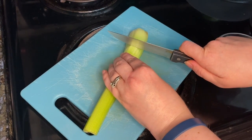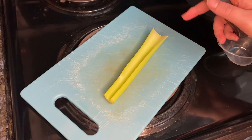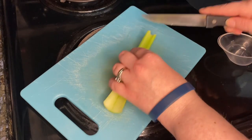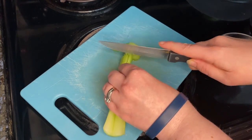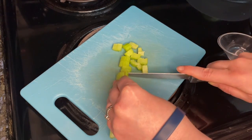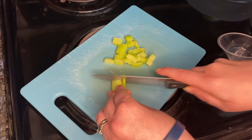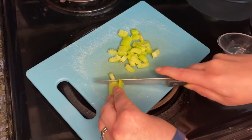Hi everybody, welcome back to my channel. Today I'm bringing you another healthy breakfast — this is a breakfast taco roll-ups. Just to let you know, some of what I'm doing in the video is just for me because I'm making it just for myself, but I also prepare ahead of time so I can make it throughout the week. Keep that in mind when I'm telling you the directions, because the directions are actually for 8 servings, not just 1. Anyway, let me get going on how to make these delicious breakfast taco roll-ups.